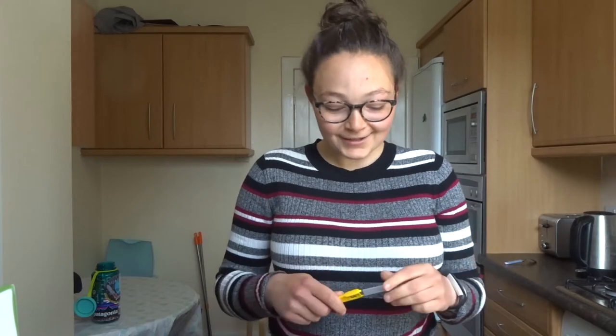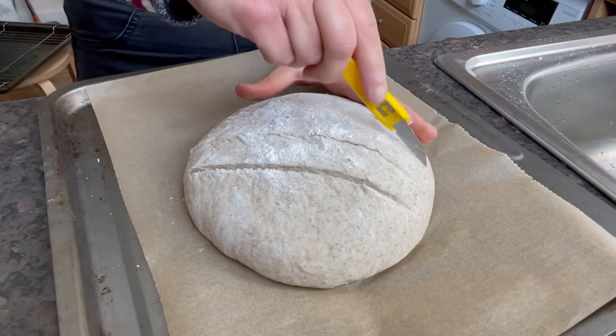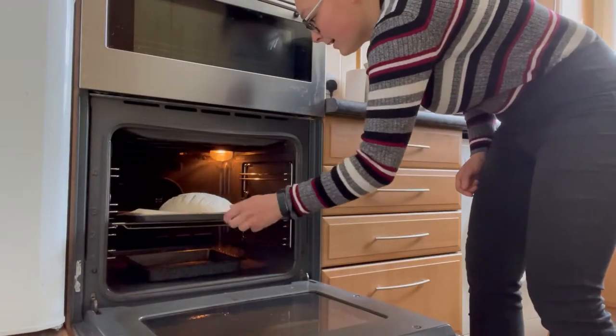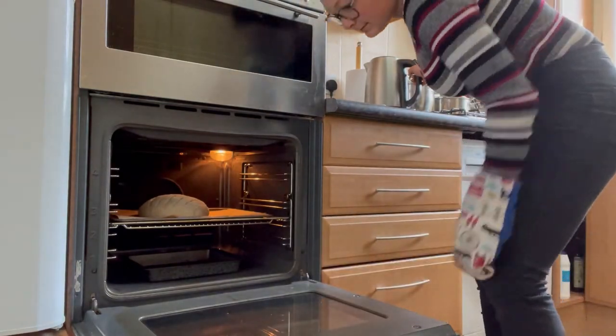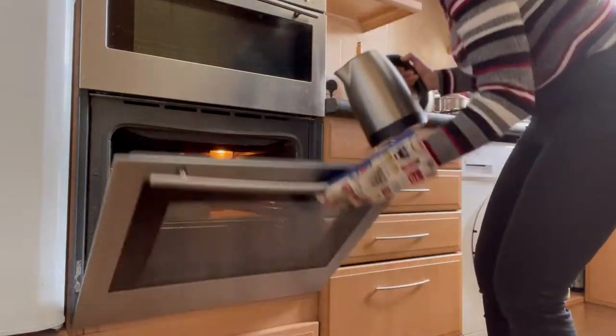The oven's hot, so now we need to score the bread and quickly get it in. I'm using one of these razor blade Stanley throwaway knives — you can use any sharp knife or a proper bread lame, but these are really good and super cheap. I'll leave a link under the video. Score the bread going deep, but not too deep. I'm just doing a few lines. That's the bread in the oven — I'll now leave it for 40 to 50 minutes until it's nice and golden brown.